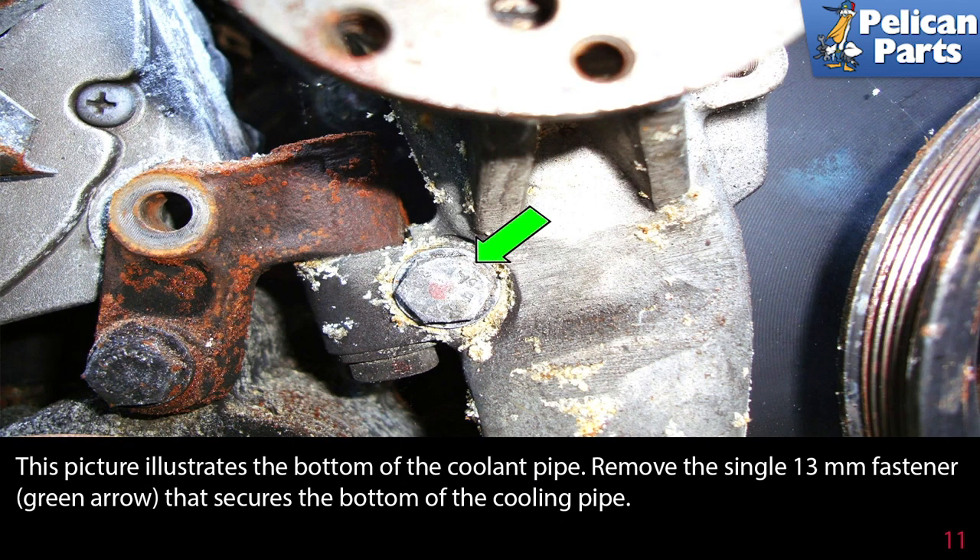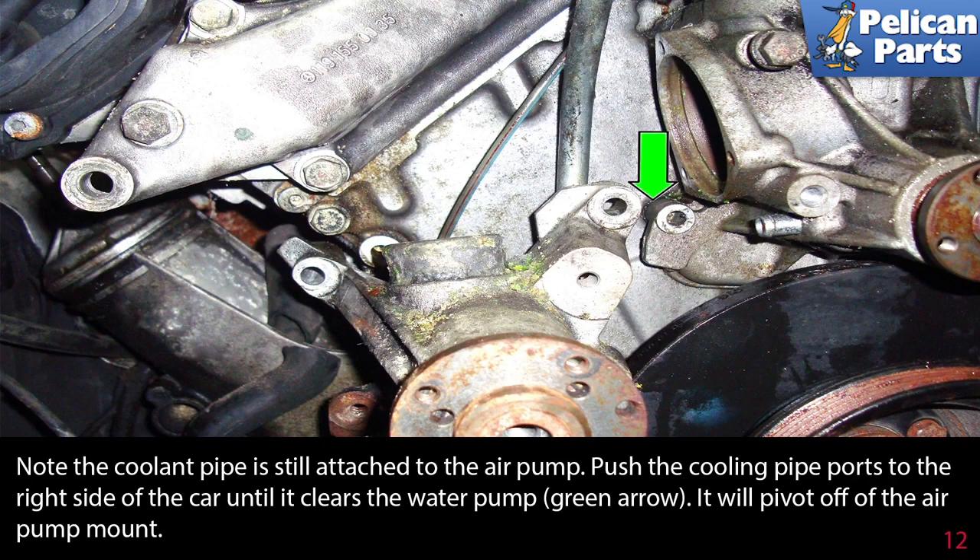This picture illustrates the bottom of the coolant pipe. Remove the single 13mm fastener, as indicated by the green arrow, that secures the bottom of the coolant pipe. Note the coolant pipe is still attached to the air pump. Push the coolant pipe ports to the right side of the car until it clears the water pump — it will pivot off of the air pump mount.